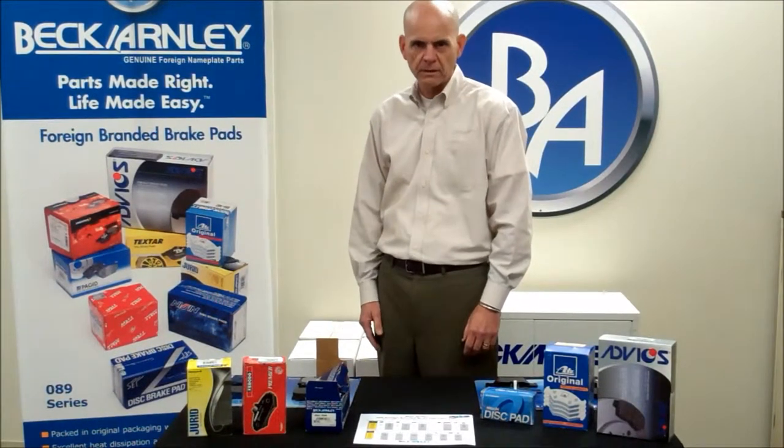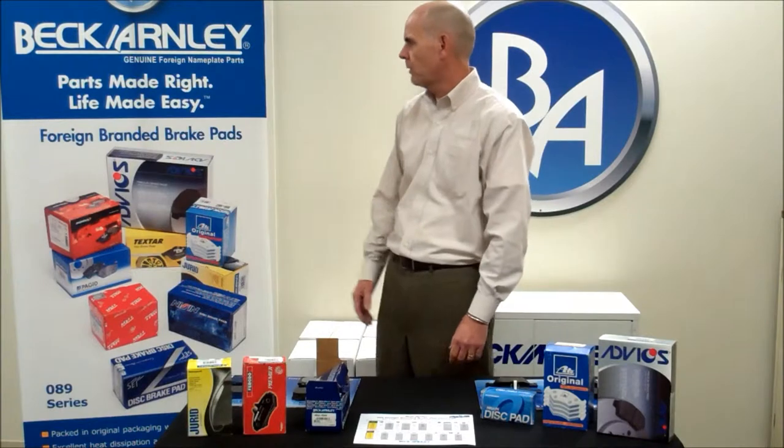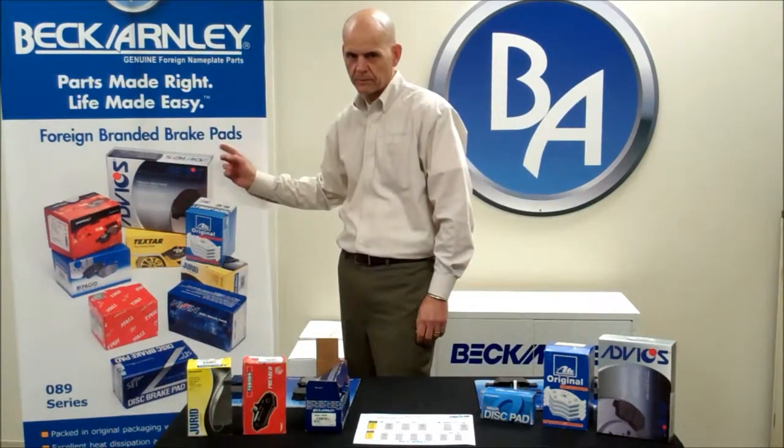Today I'd like to talk to you about our 089 series of brake pads. It's what we call our foreign branded brake pads.